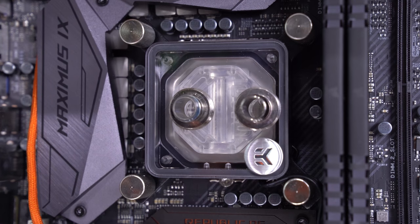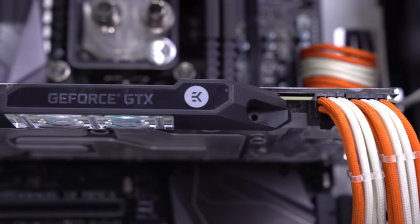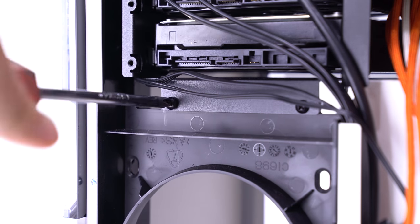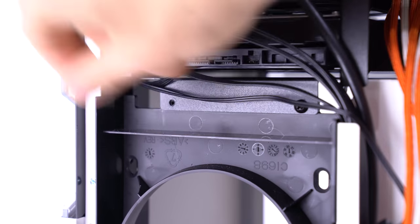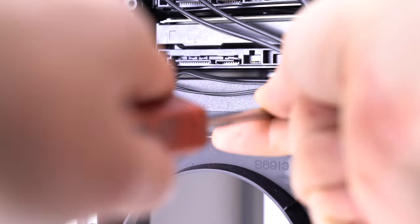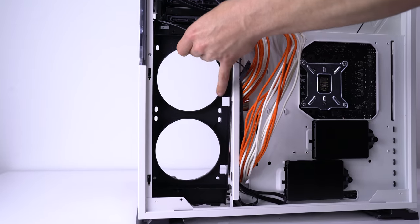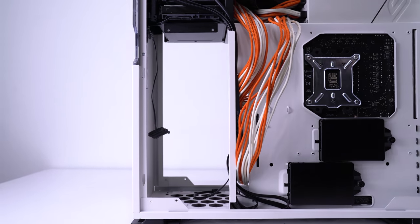For reference, our CPU block in this build is the new Supremacy EVO RGB from EK and a matching RGB 1080 Ti Founders Edition GPU block. To start assembly, we'll remove the 240mm radiator mount from the chassis. It is plastic, so be gentle when unscrewing the three screws in the back of the case. Once the screws are removed, you simply lift up and out.